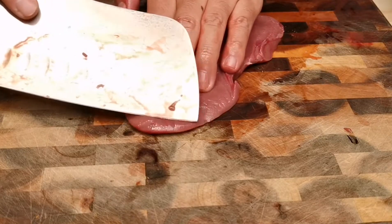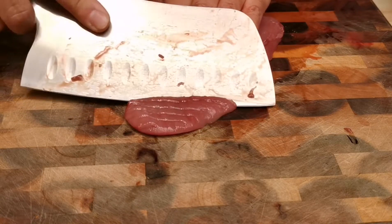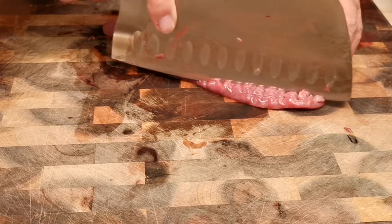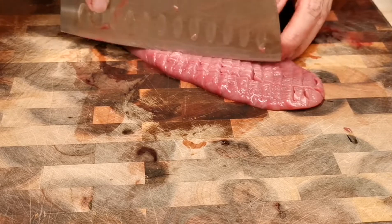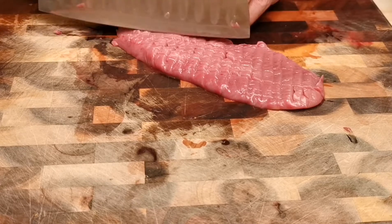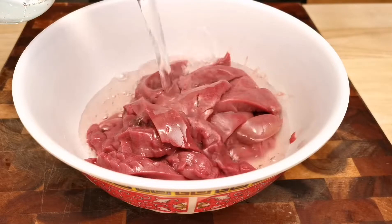Once the kidney is clean, tilt the knife at a 40-degree angle and slice two-thirds of the way into the kidney with two-millimeter spacing apart. Then turn the kidney 90 degrees and slice straight down — twice at two-thirds of the way, and the third time all the way through. This style of slicing will make the kidney faster to cook and prettier to look at.